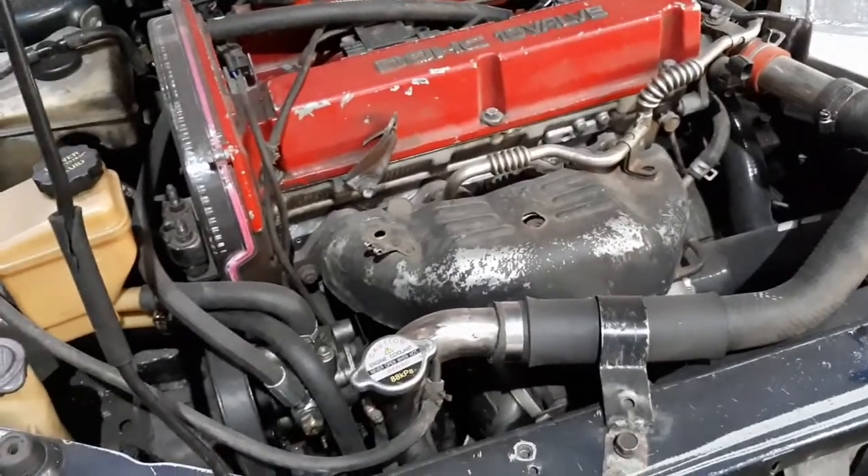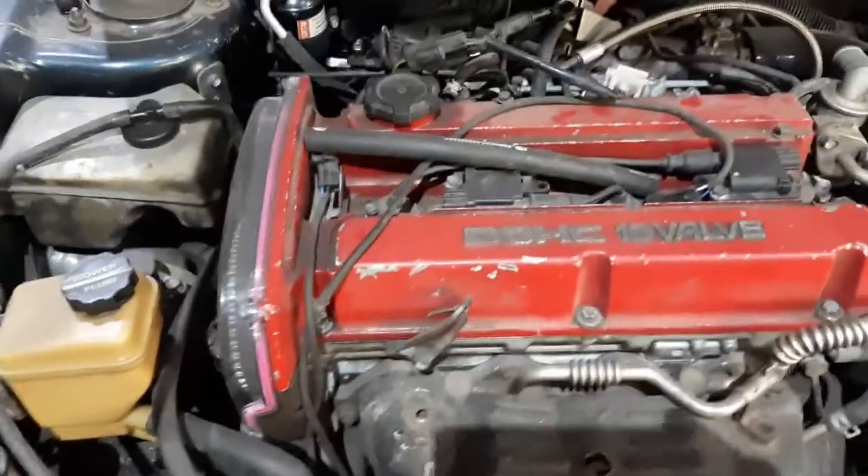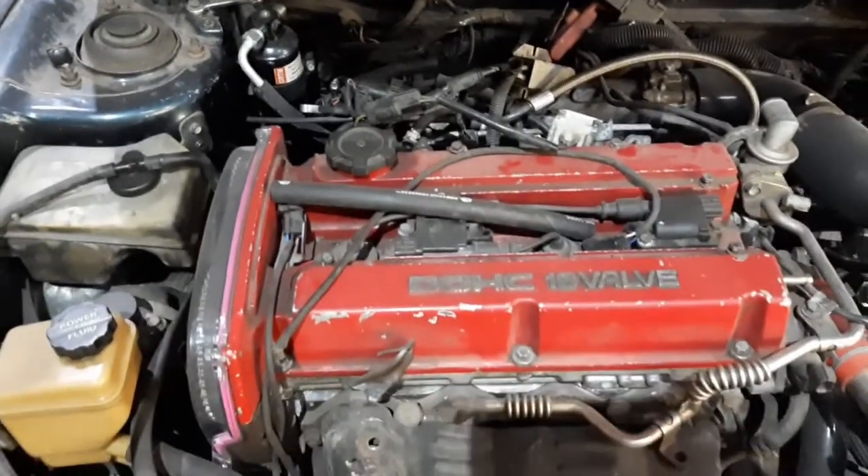You guys know that the car's turbocharged — the EVO 4 engine is actually a stock turbocharged engine from the factory. Unfortunately when we got the engine used, the seller did not include the intercooler, so we thought of doing an air-to-water intercooler setup.